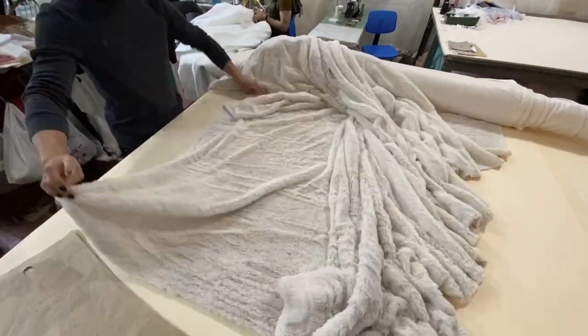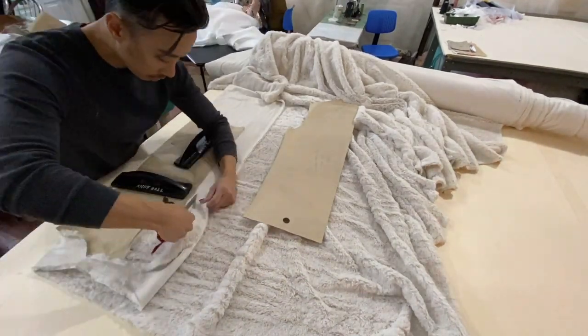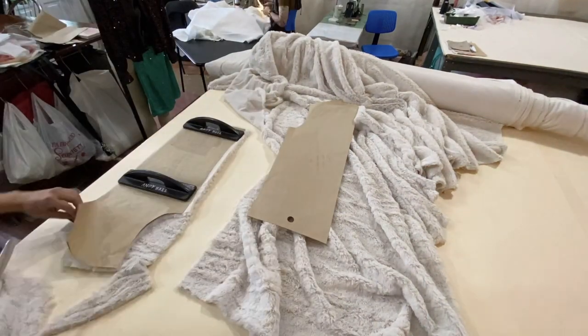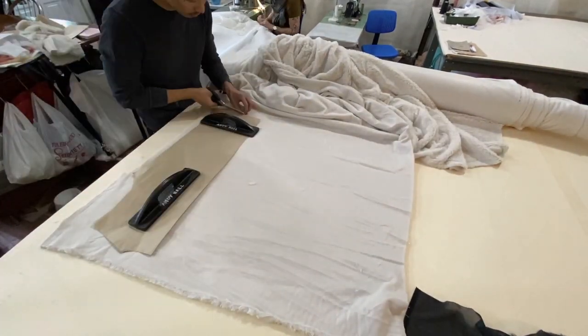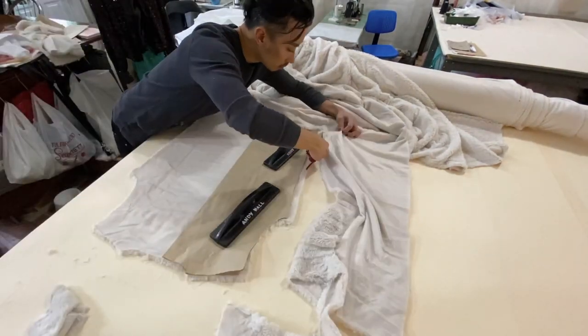When I first started cutting out the fabric, I took an existing pattern that I already had, and I knew that I wanted the sweater to be a little bit bigger and looser than the current pattern. So I added an inch on each side of the side seams — one inch on the left, right, front, and back — for a total of four inches of extra space. Then I cut them out.